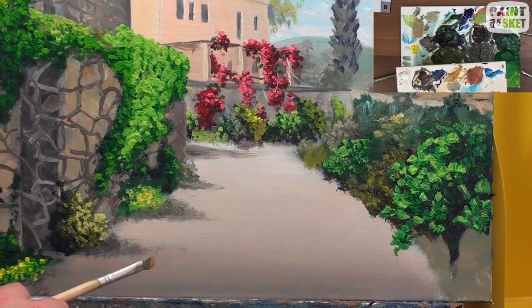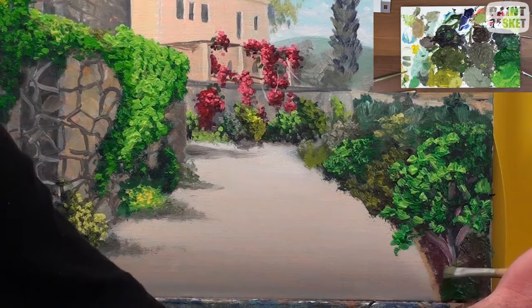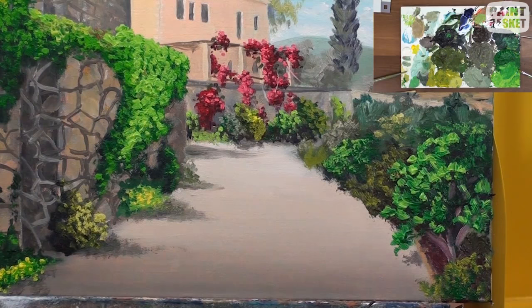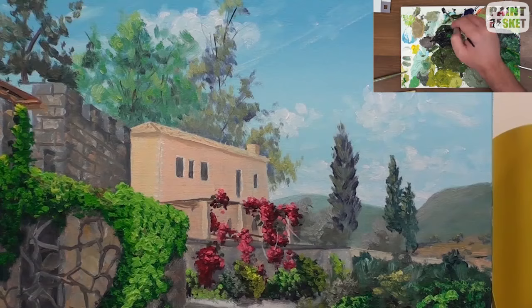Now we can finalise the painting by adding the plants to the right of the path. Remember to use different greens for each plant to keep them separate — otherwise they'll just blend into each other. Add a few little loose leaves lying on the path and two or three birds flying in the sky, and with that our painting should be done. I hope you've enjoyed this tutorial — if you have, please like the video and leave a comment below, and don't forget to subscribe for more tutorials.